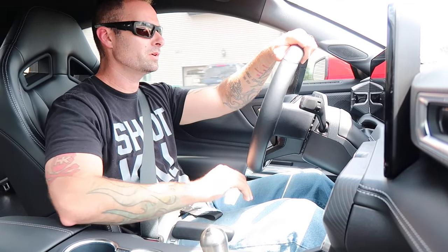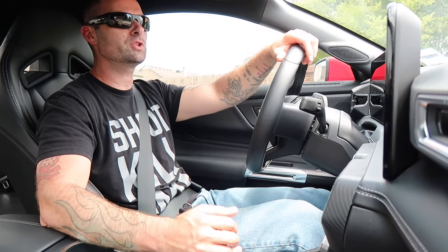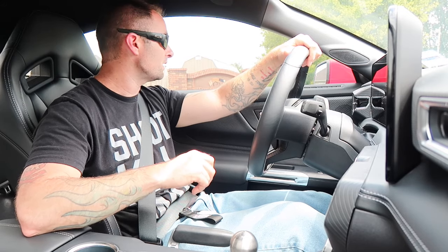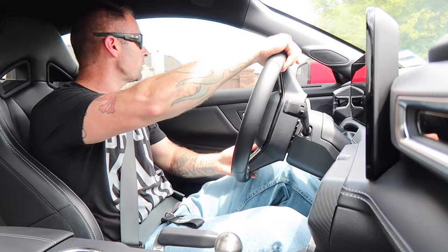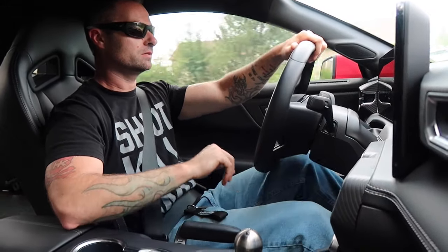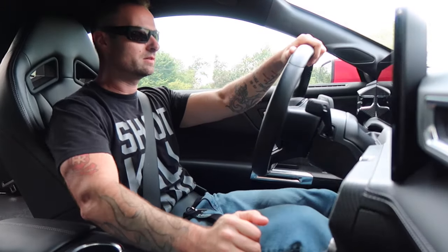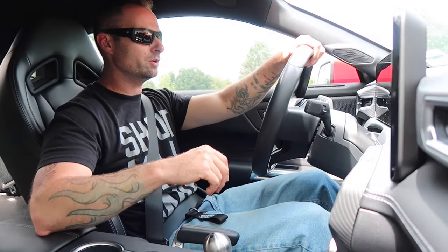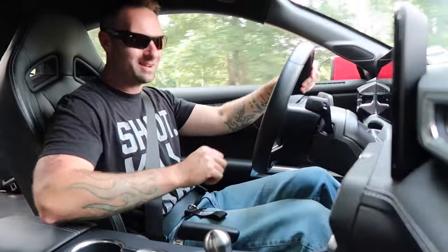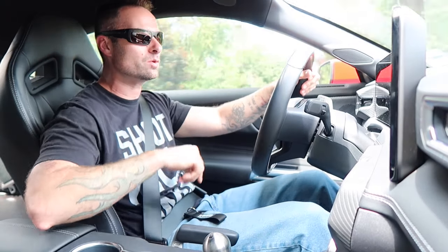That was pretty crisp. MGWs are known for that direct feel, but there's still some effort required going into gears because it is so direct. The theory is that a weighted knob makes it easier. It just freaking clicks into gear — that's way better. That's pretty scrumptious, pretty delicious. I like it — it looks really killer in here. I'm interested to see what the other one feels like.